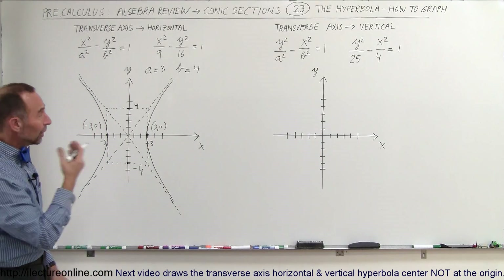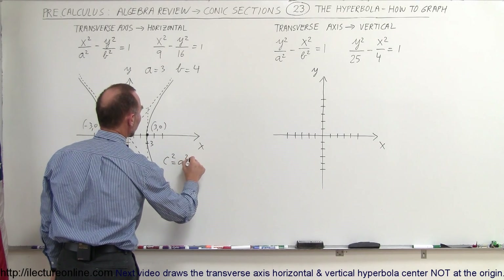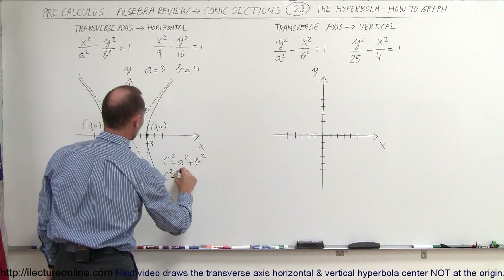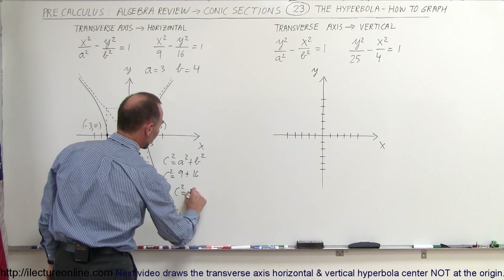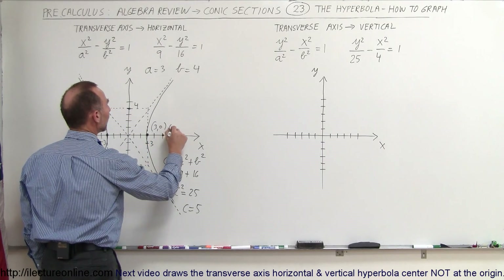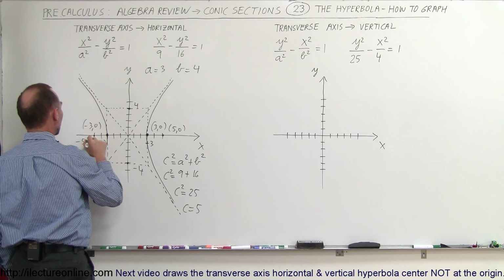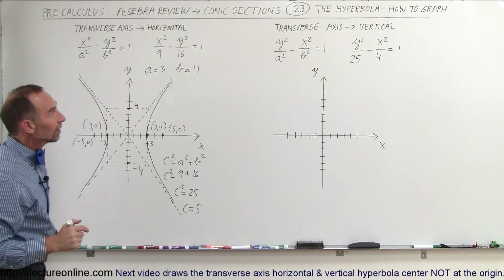How do you find the foci? The foci are found by saying that c squared is equal to a squared plus b squared. In this case c squared equals 9 plus 16, so c squared equals 25, which means c equals 5. That means the foci of this hyperbola are at (5, 0) and (−5, 0).